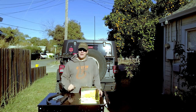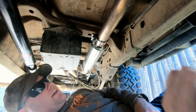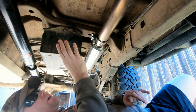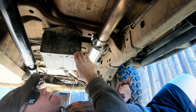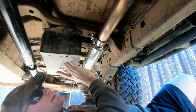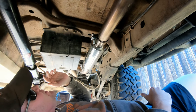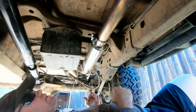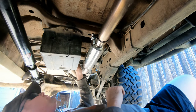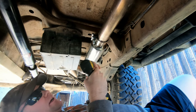The first step of this install is to locate the EVAP canister, which is towards the rear by the driveline. You can see that it does hang down into this space and it will get hit on rocks — looks like I've already hit a few here. There are two bolts up front and one bolt in the rear, and those are 16 millimeters, so go ahead and take those out now.